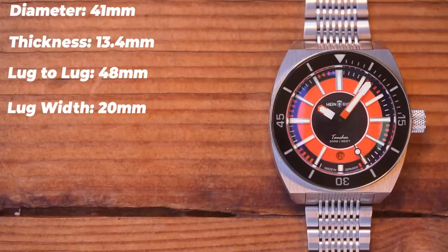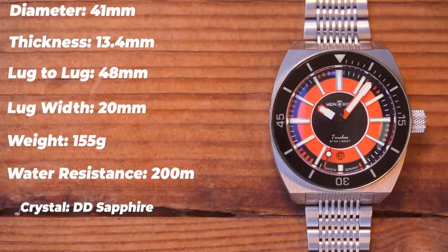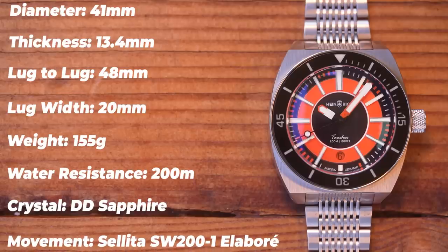Sized up for my 7-inch wrist, they weigh in at 155 grams each. Water resistance, as advertised on the dial, is 200 meters. It's double-domed sapphire crystal with double anti-reflective coating — top and bottom — and the movement in the back is a Sellita SW200-1 Elaboré grade.